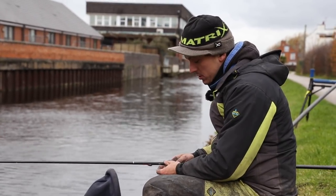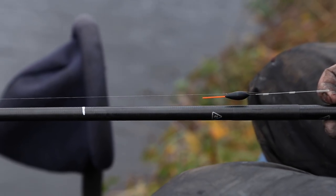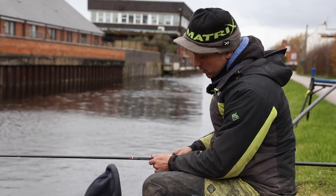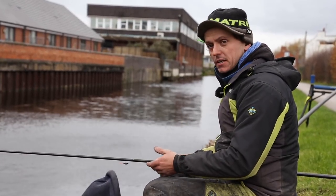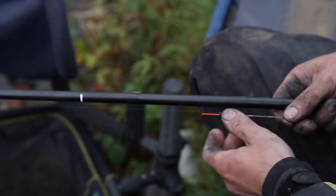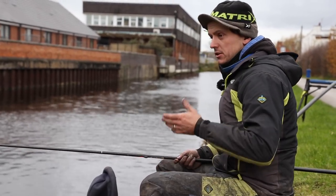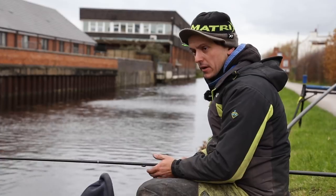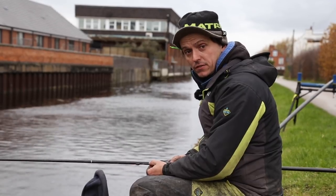One of my top tips when fishing Bloodworm and Joker is to find the correct depth that the fish are feeding at. Today, if I fish dead depth with my float on my mark or just over depth, it takes me ages and ages to get a bite. So the fish are telling me they are clearly off bottom. A lot of fish today have been sort of four to seven inches off the bottom, for whatever reason. It's just important to always move your float up and down and try to find the best depth to catch the most amount of fish out of your peg.